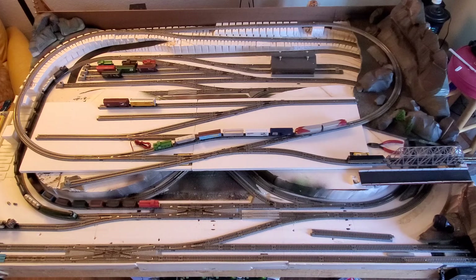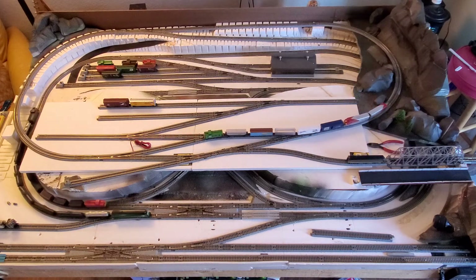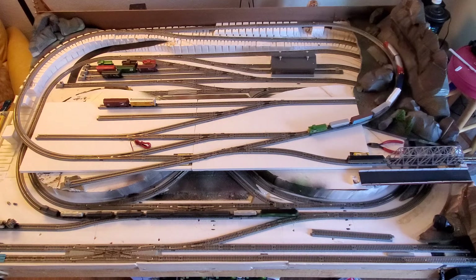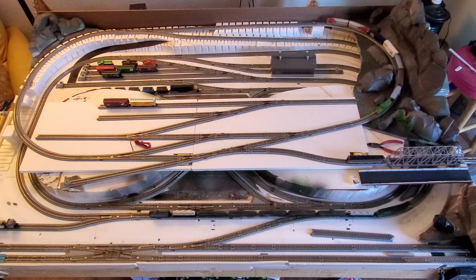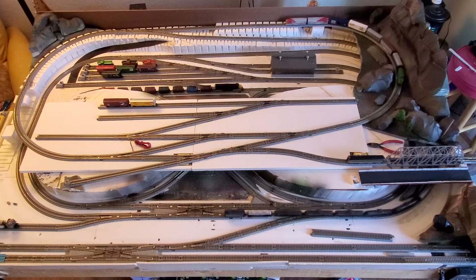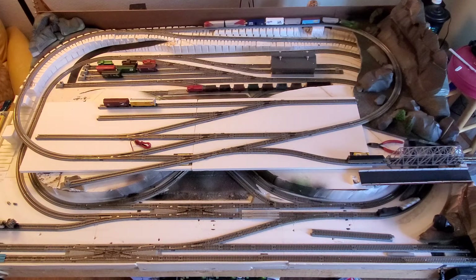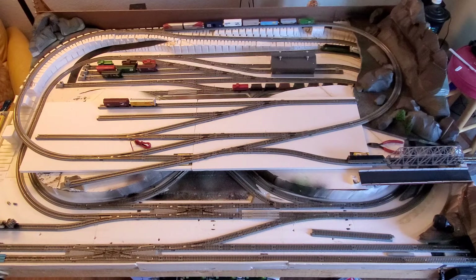On the lower level I've got two loops. The inside loop is my reversing loop — it's got a built-in figure eight so I can reverse the train to go clockwise or counterclockwise just by running it through that loop and through the figure eight.